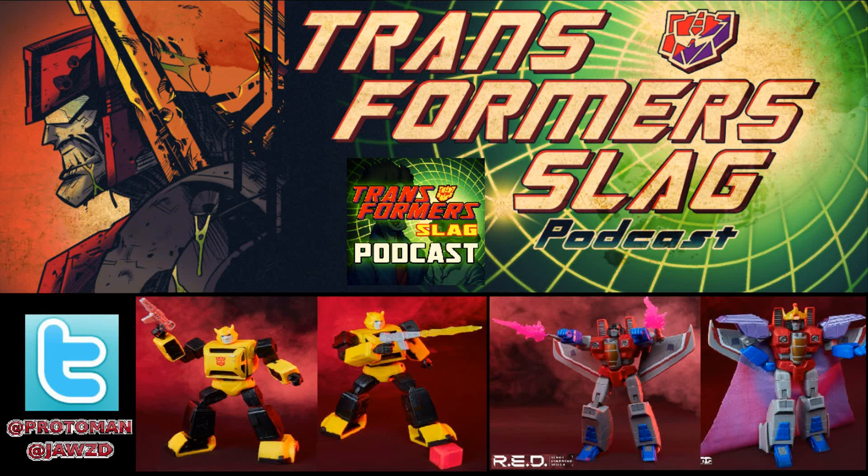Absent from this release is a Megatron in gun mode for Starscream to hold, which the old PVC had. Maybe this one comes with that too, or maybe they're holding out for a different release. They could do another G1 Starscream in metallic colors with the Megatron gun and make another sale. This seeker jet mold is going to get repainted like crazy. They could do a Skywarp and include Starscream's hand as an extra incentive, and then because you have Skywarp, you'd want Thundercracker to complete the trio — some evil but effective sales strategy.